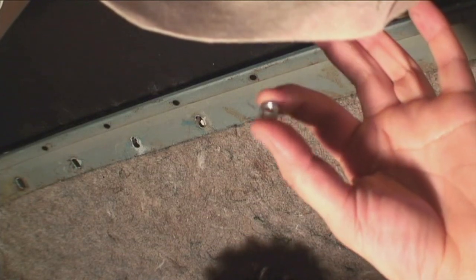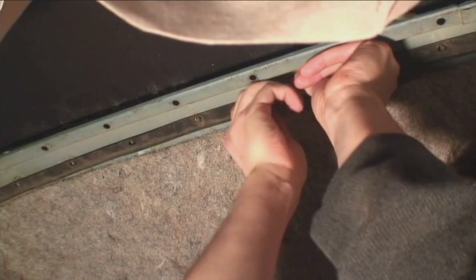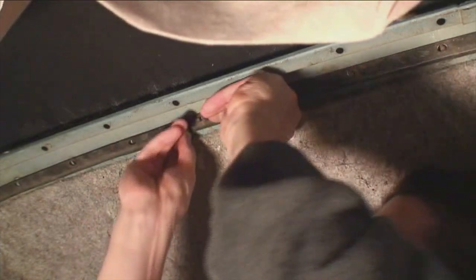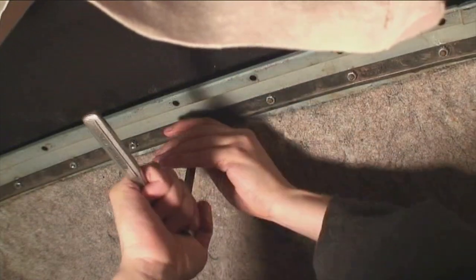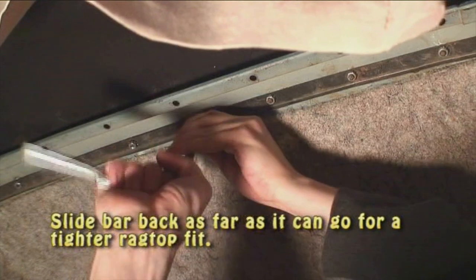In the rear section you have to tighten those down, but you need that bar — remember the bar with the L-lip that I told you about. That L-lip on the bar faces towards the back of the car. There's an L-bend in that bar. Tighten those down — you don't have to go super tight yet because you might want to adjust the top if it's too loose and you see pockets. It's pretty tight, but see the front section is up a bit — you can adjust that.